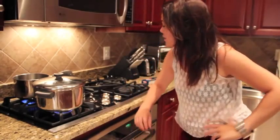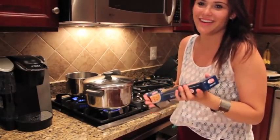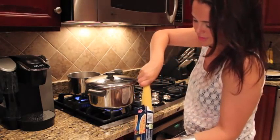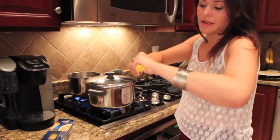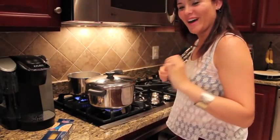We are boiling the water, and very soon we will be putting this angel hair pasta into the water. So basically you're going to pull out a certain amount — apparently you're not supposed to do all of it at once. Let's not make a mess. Cut that in half and put it in the water.